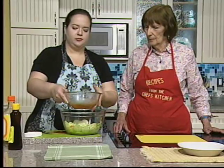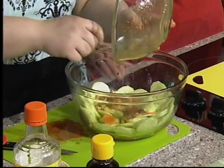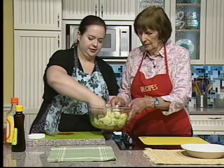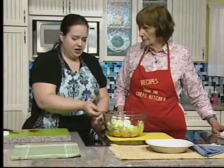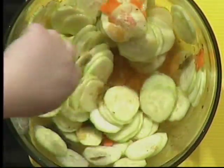We're going to pour this in over your cucumbers and stir it up. You could hypothetically go ahead and eat this now and it would taste pretty good.